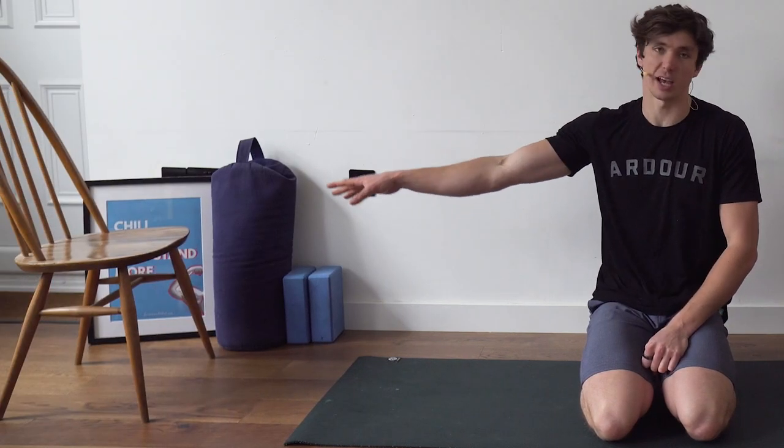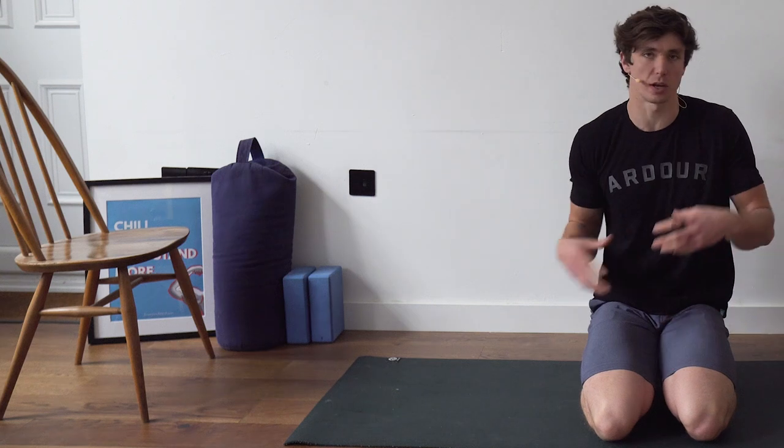For equipment, you're just going to need a couple of things. I have a chair — you can use the edge of a sofa. You want something around 40–50 centimetres in height to complete some of the moves. I'd also recommend having a couple of yoga blocks or cushions as well.